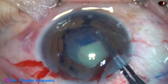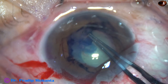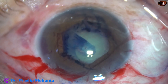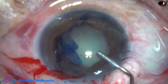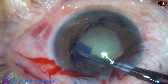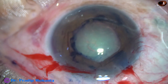The rest of the rhexis is being done with the utrata forceps. When there is positive vitreous pressure, the anterior chamber becomes shallow frequently, so I have to come out in between, inject visco again to make the anterior chamber deep, and then again use the utrata forceps. And this is a nice rhexis of about 5 mm. Dilatation of the pupil is about 5.5 mm.